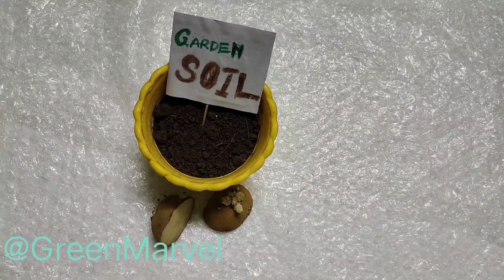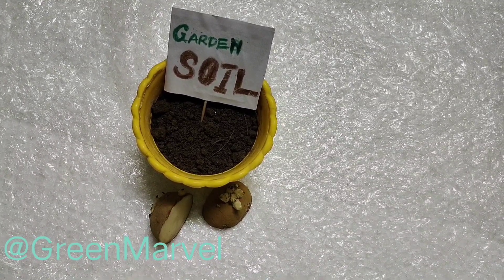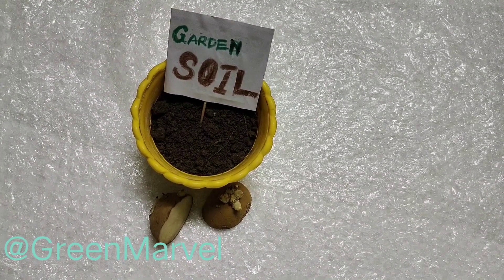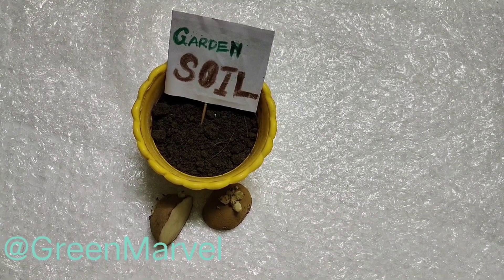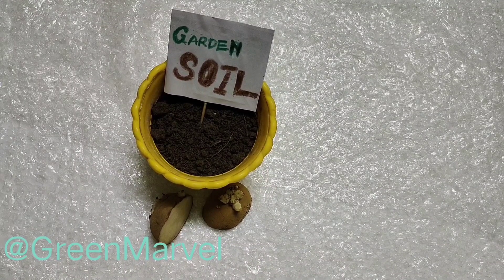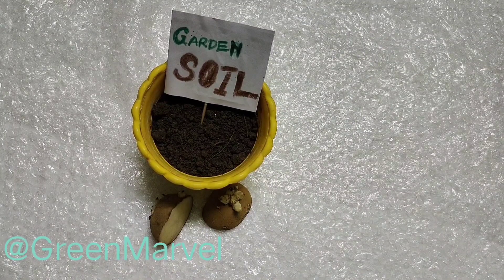I'm back with this video and in this one we are talking about the type of garden soil. It has to be very, very well sieved. It should not have any kind of particles of stones or rocks, because potatoes really like deep probing when it comes to extending their roots. So we will be needing a very well sieved, plain garden soil.